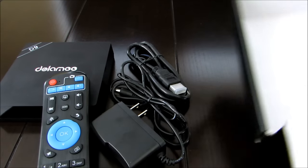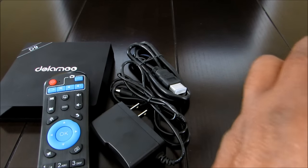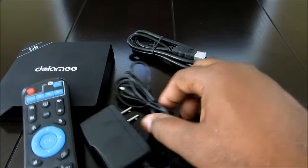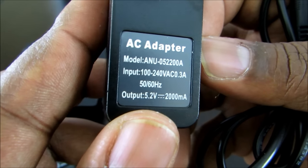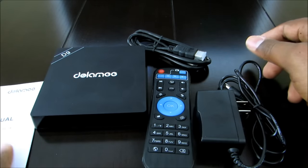That's it as far as the box contents — nothing else in it. Very similar to all the other Android devices I've reviewed. You get your HDMI cable and a 5.2-volt power supply. So that's everything that came in the box. The next portion of the video you'll see me connected to the TV, then I'll run through its paces and show you what I like about it. I didn't find anything I could say was wrong with the box — it's a really good box.